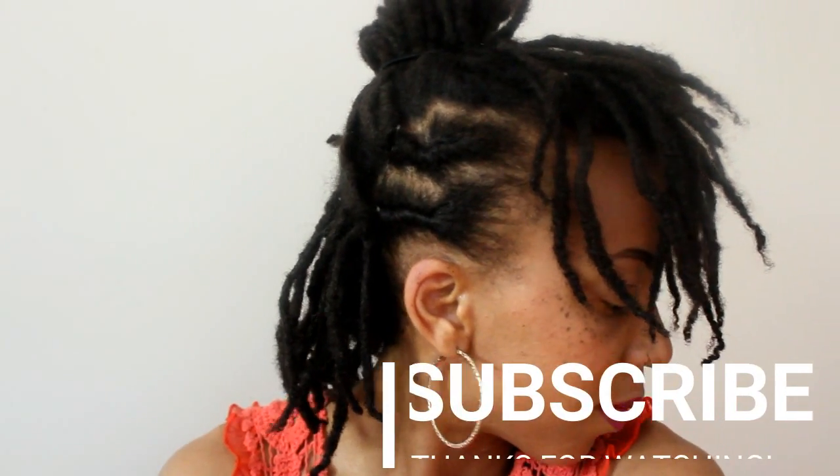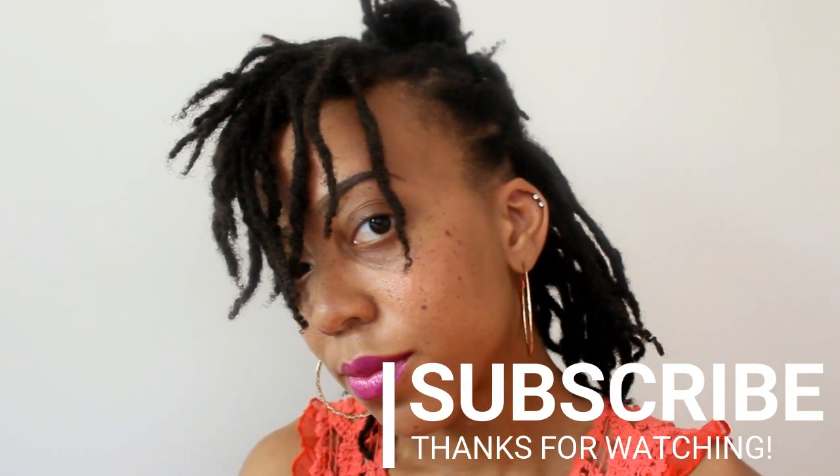So there you go. Those are our 10 plus hairstyles that you can do with semi-freeform locks. This one happens to be my very most favorite. But which one is yours? Let me know down below and thank you for watching. I'll see you in the next one. Bye bye.